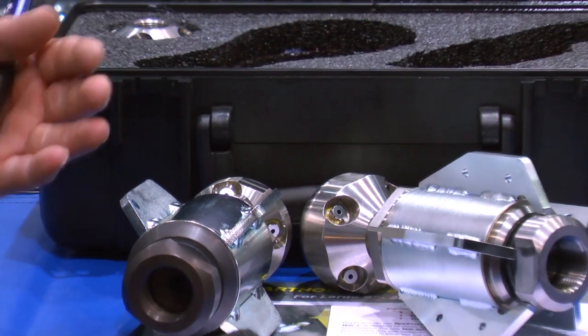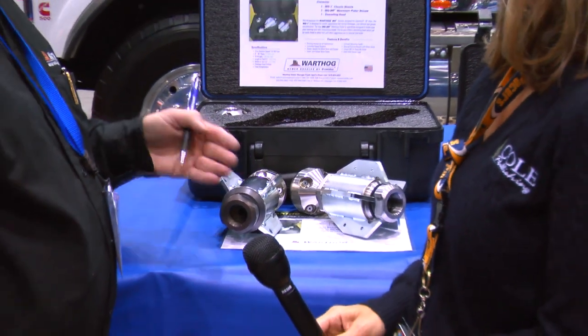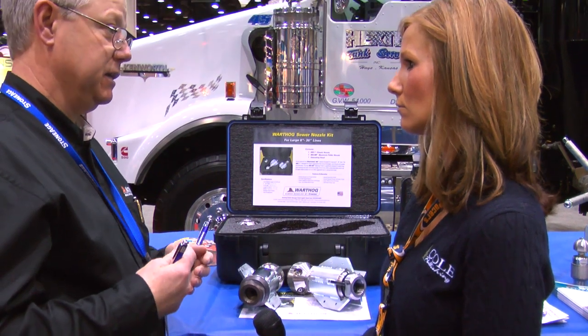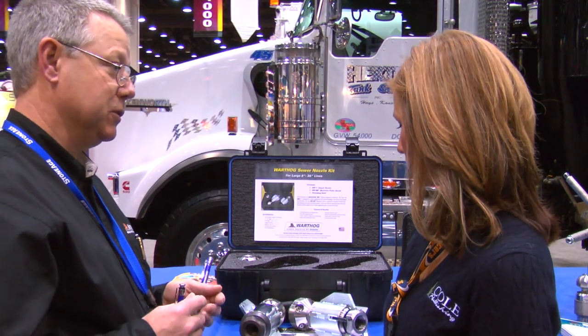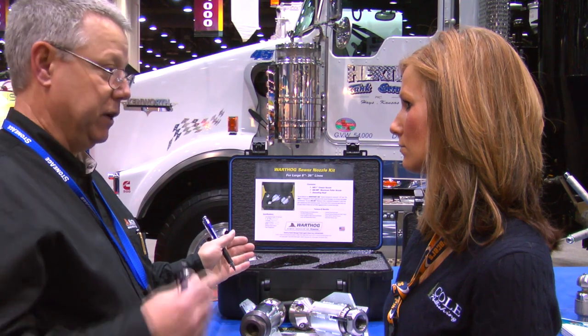The classic nozzle will go up the line a little bit slower — it'll hit and concentrate on the root and pull it back nice and easy. The whole idea behind the new WGMP was more toward general purpose cleaning, to get the nozzle down the line for production and to bring it back faster.